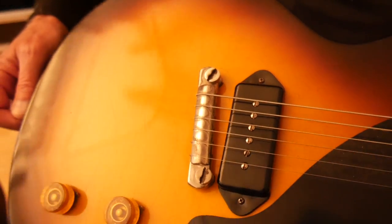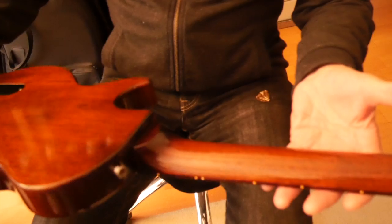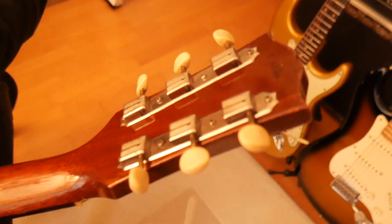Yeah, a few lines there, but it's the real deal — nice and clean. Nice and clean on the back. All original, nothing wrong with it. Tuners haven't deteriorated. Cracking guitar. Leslie West in a box.